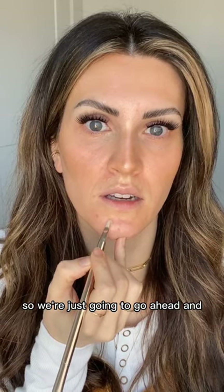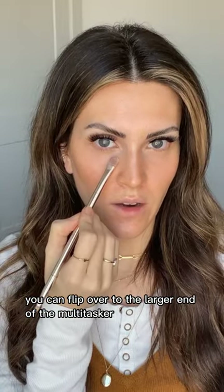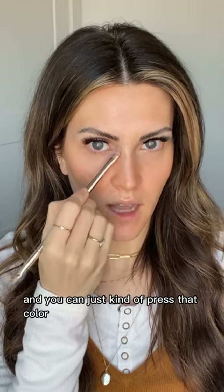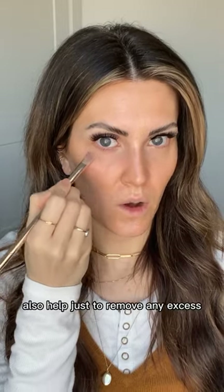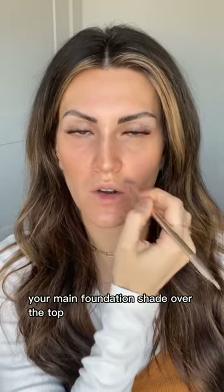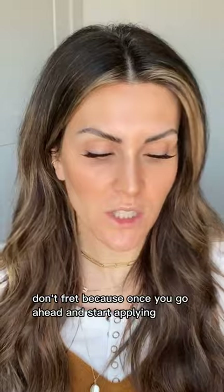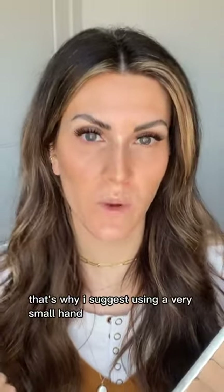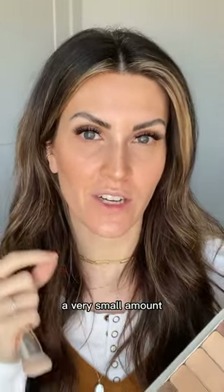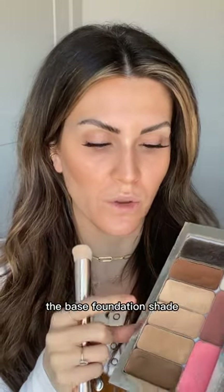Go ahead and cover up those little spots. Once the spot-treated areas have had a moment to soak in, flip to the larger end of the multitasker and press that color into the skin to remove any excess before applying your main foundation shade over the top. If your color correcting shade is noticeably darker than your skin tone, that's okay — once you apply your base foundation shade it's going to neutralize the warmth. Use a very small amount and follow the spot-treating technique.